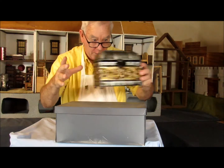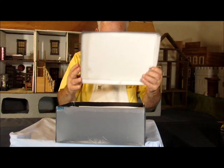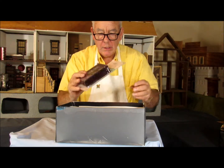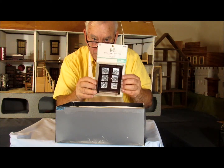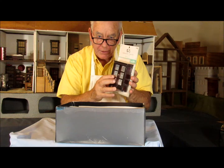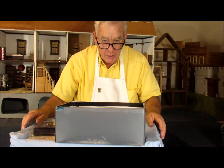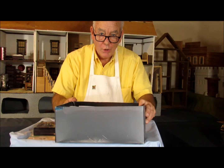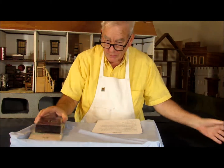We'll open this box later to find out what we're going to be doing next week, but today we're going to have an unboxing, and that unboxing is a pie safe as they call it, or as we know them, a pie cabinet. Before we look at the pie cabinet and open up this part of it, we're going to look at a very special pie cabinet, and then we'll open up and unbox one package.